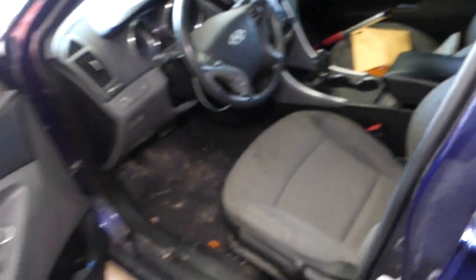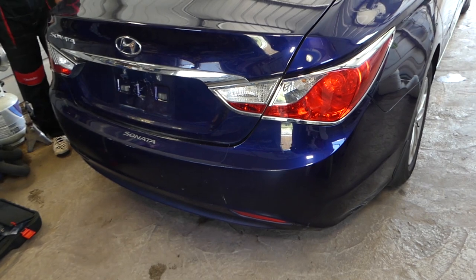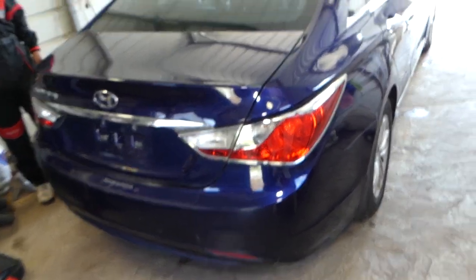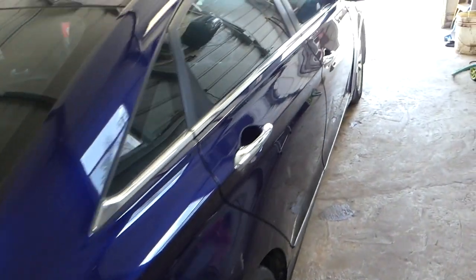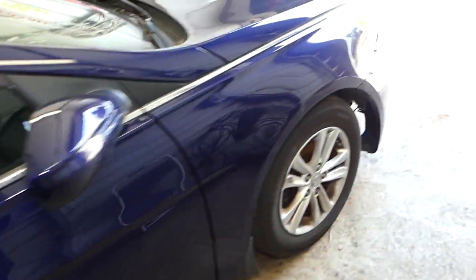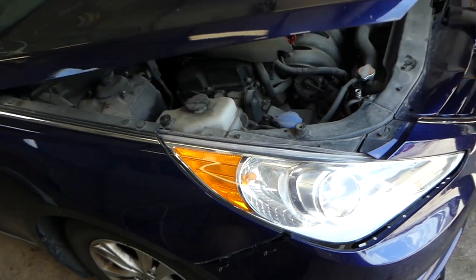On the back side, you can see somebody even put chrome inserts on the tail lights — it looks good. There are some scratches on the bumper, no hail damage, paint is nice. There is one small dent and the bumper has some damage, but that's not the main problem with the vehicle.